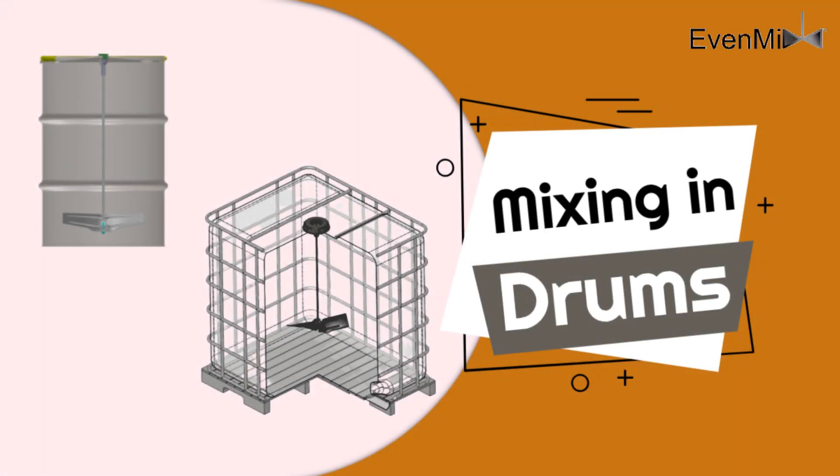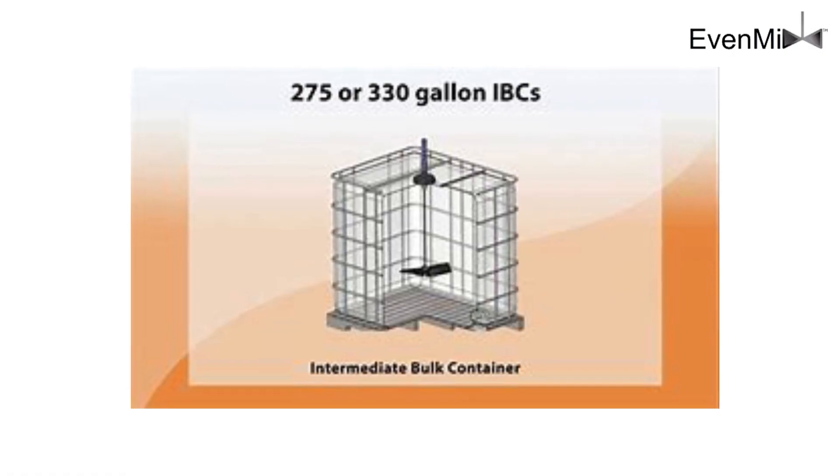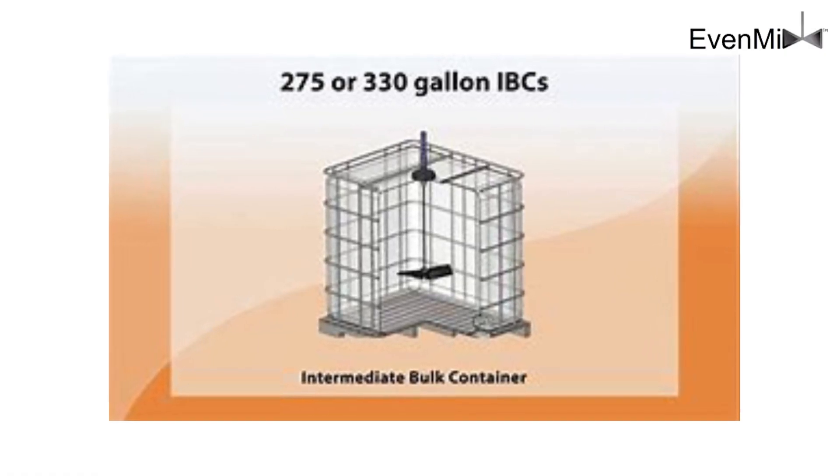Hi, Phil Rankin here from Evenmix, to talk to you about mixing in a drum or an IBC. The issue is that on a drum you have a two-inch bung on the lid through which to get your mixer, or in an IBC you have a six-inch opening through which to get a mixer.